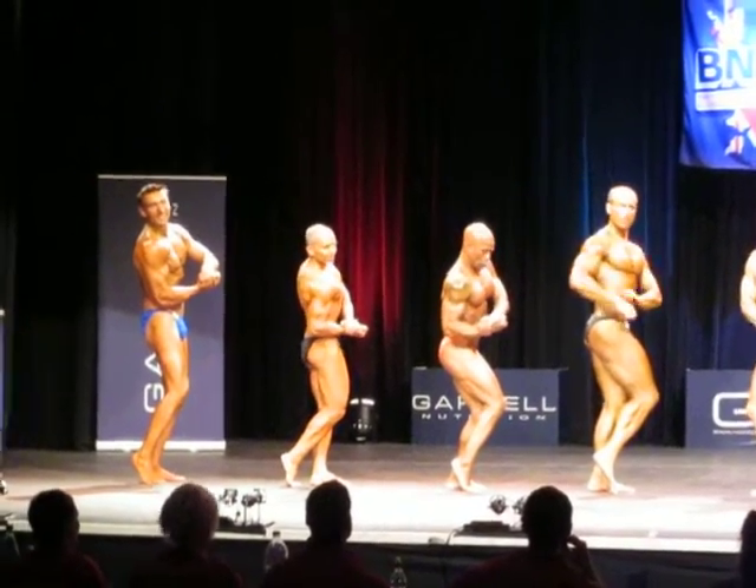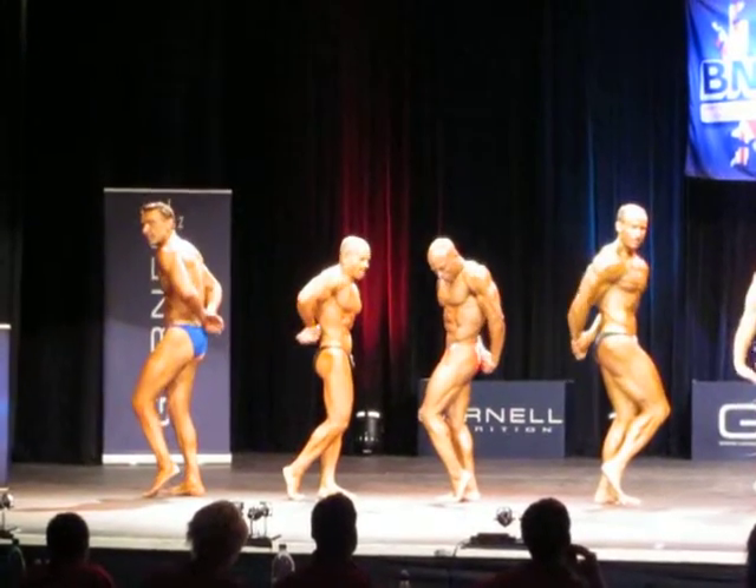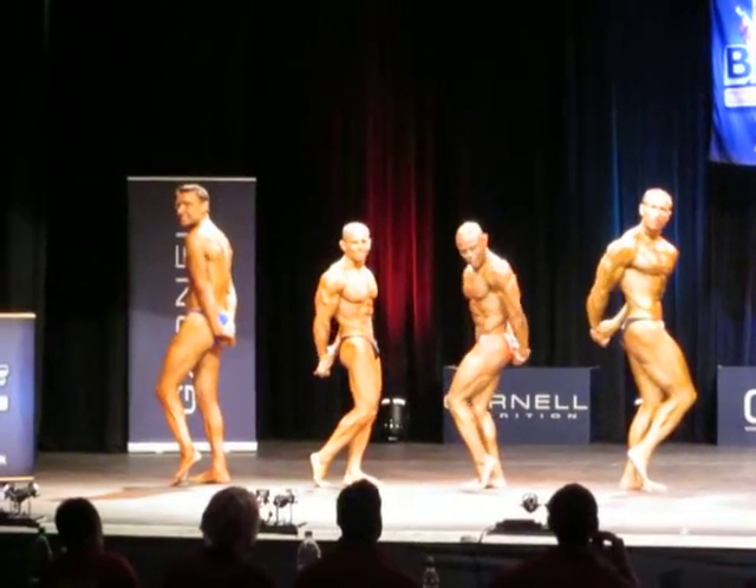Side tricep, any side. Come on, Dave. Legs — a massive mark.